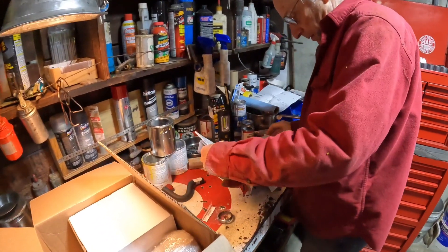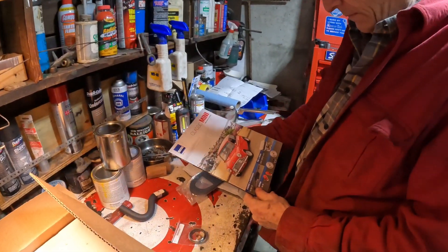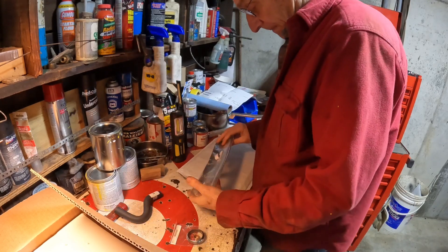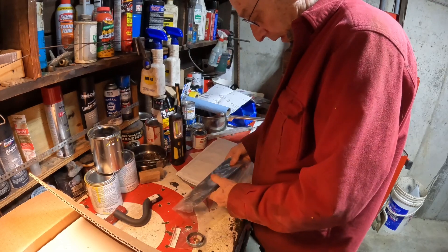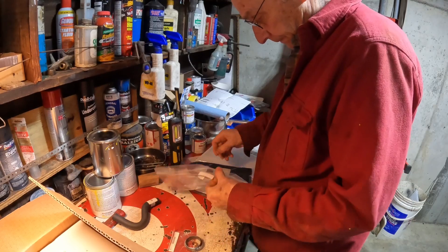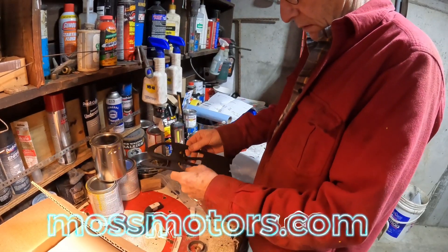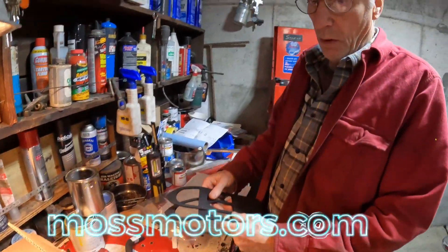I think Lena thought it was for her. You got another MGA catalog — no, a Mini catalog. We're gonna have them all soon. Don't have a Jaguar one yet. All these parts, by the way, came from Moss Motors. If anyone needs anything for MGs or any British car, it's the most complete catalog, that's for sure. It's super easy and we get it within a day or two — fantastic service.